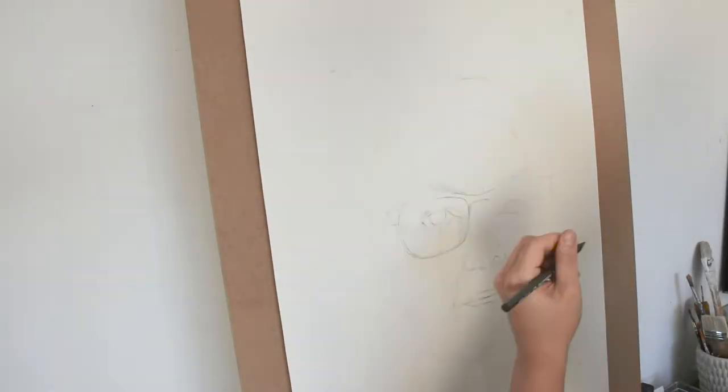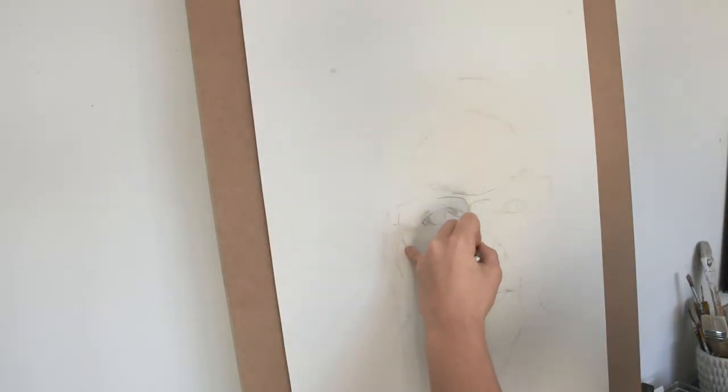This is the biggest portrait drawing that I have had to do so far. I have done huge drawings in the past, but not a portrait for a client where I had to make it as real or as similar as possible.